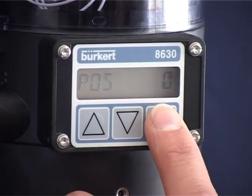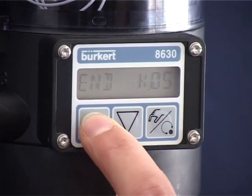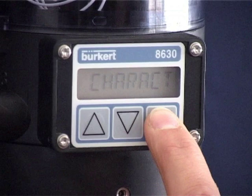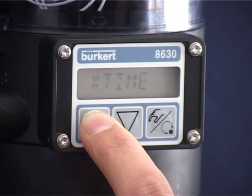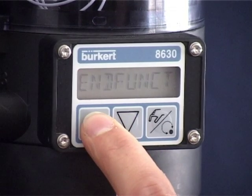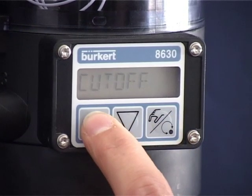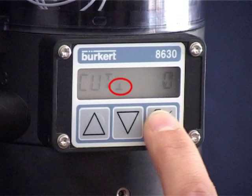Press the right-hand button for five seconds until Act Funk appears in the display. Use the arrow keys to select the Add Funct menu item. Confirm the selection with the right-hand button and Correct appears in the display. Use the arrow keys to search for the Edit Cut-off function. The star symbol appears in the display as soon as you confirm the selection with the right-hand button. Add Funct appears in the display and you are in the main menu again. Use the arrow keys to select the Cut-off function for the settings, confirm with the right-hand button, and Cut appears in the display.